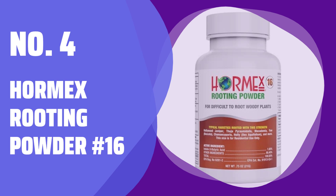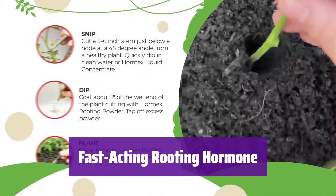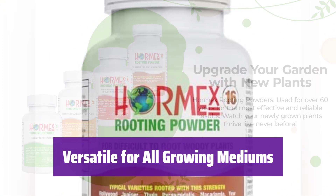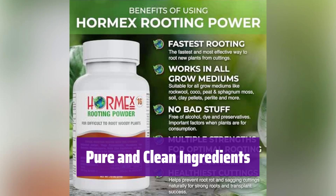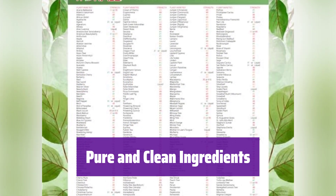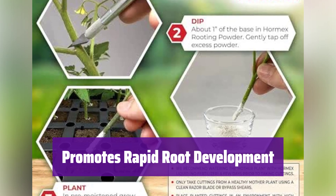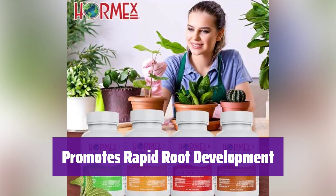Number 4: Hormex Rooting Powder Number 16. It's specially formulated to start and improve root growth for your plant cuttings. This cloning method helps your plants thrive. It promotes strong, healthy root growth in any medium, from rockwool to soil. Plus, it helps prevent root rot, keeping your plants healthy. It's free of alcohol, dyes, and preservatives, making it perfect for plants you plan to consume, like fruits and vegetables. With indole-3-butyric acid (IBA), it accelerates root formation, creating robust root systems for all types of plants.